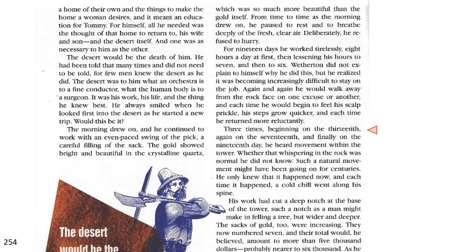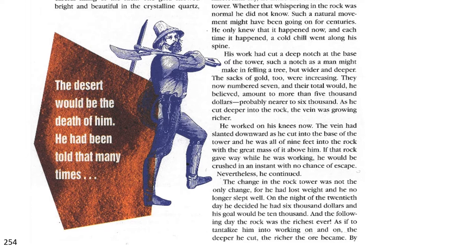Three times, beginning on the 13th and again on the 17th and finally on the 19th day, he heard movement within the tower. Whether that whispering in the rock was normal, he did not know. Such a natural movement might have been going on for centuries. He only knew that it happened now and each time it happened, a cold chill went along his spine. His work had cut a deep notch at the base of the tower, such a notch a man might make in felling a tree, but wider and deeper. The sacks of gold, too, were increasing. They now numbered seven and their total, he believed, would amount to more than $5,000, probably nearer to $6,000.